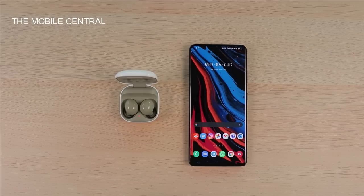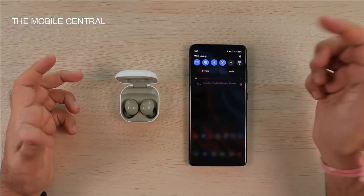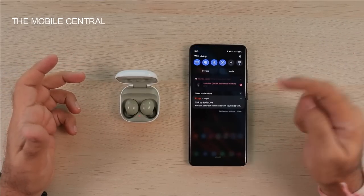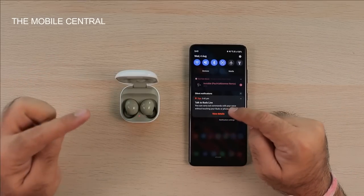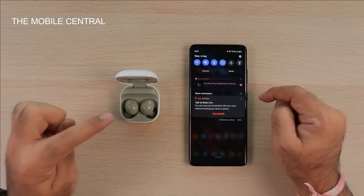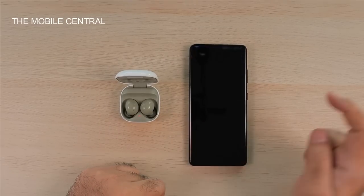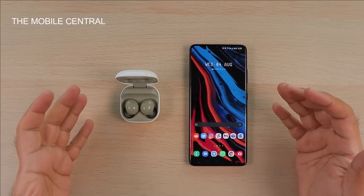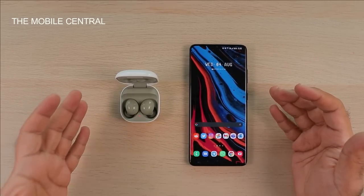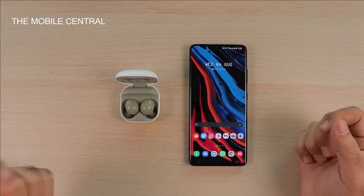I didn't need to download any other app because it's Samsung. However, it says 'Talk to Buds Live' — it's not yet updated to recognize whether it's Buds 2 or Buds Live. When I try it, it says 'unable to perform this action.' I think it's because these buds are not yet released or launched, so the phone isn't supporting them at full capacity yet.